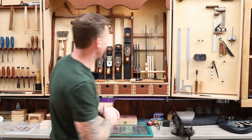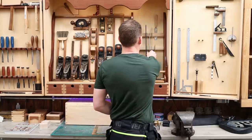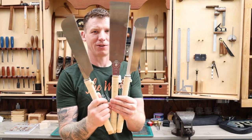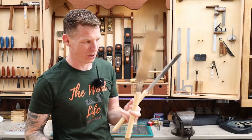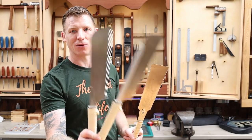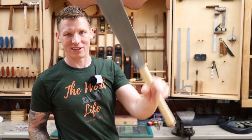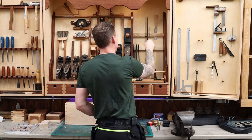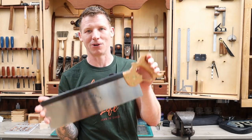Moving on to hand saws. Japanese hand saws are absolutely fantastic — really good quality and not expensive. If you're getting into woodworking, definitely check them out. You can get a set with a dovetail saw, a crosscut saw, and a combined crosscut and rip saw. I'm a big fan but I actually get on better with the western saws. The Azebiki and Kataba saws are not getting as much use anymore, so those can go. The Ryoba saw — both crosscut and rip in one — still gets used, so I'm keeping that one.